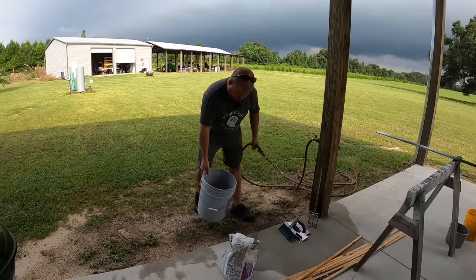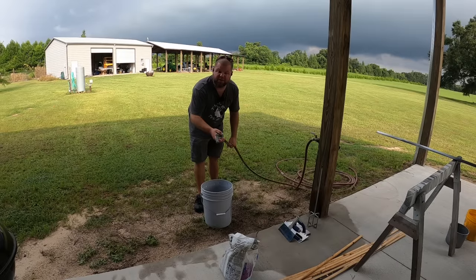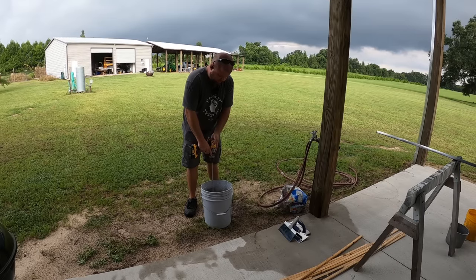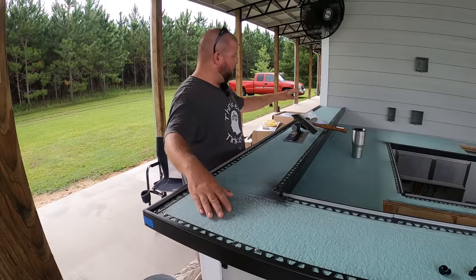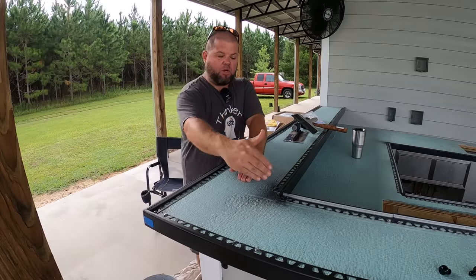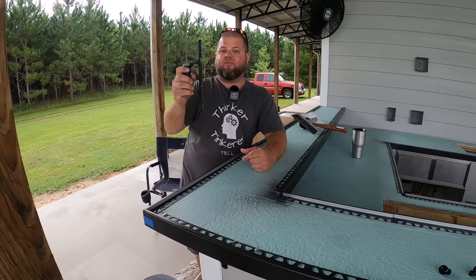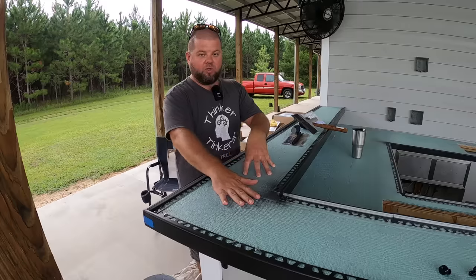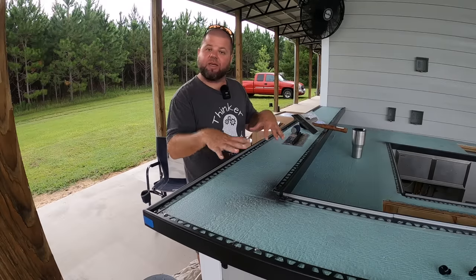Whenever you mix up your thinset, I got one that's for large-format tile — being that this is a large tile, just mix it up to their recommendations on the back. I know I need to start one tile here and work back. I'm avoiding 45-degree cuts and craziness since this is my first real big tile job. Everything I found online says use a half-inch notch trowel for tiles this size, so that's what we're going to try. Hopefully that doesn't leave too much thinset up above these rails — I may have to adjust accordingly, but that's the recommended size to get good coverage on the tile.